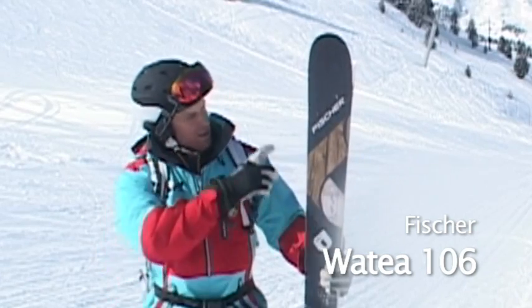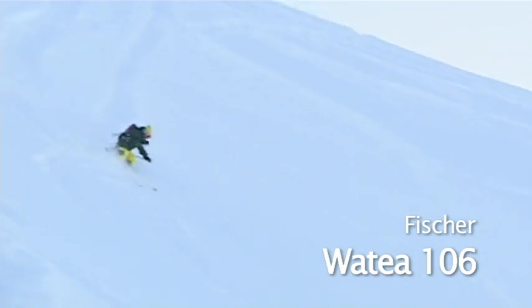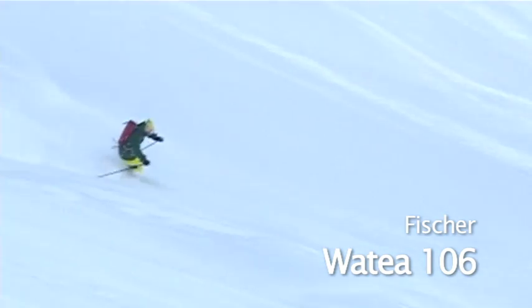It's a full camber with a slight early rise tip, so it makes it easy to pivot in the powder but also really stable when you're going fast.